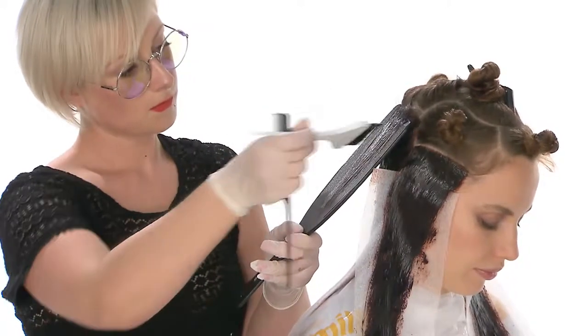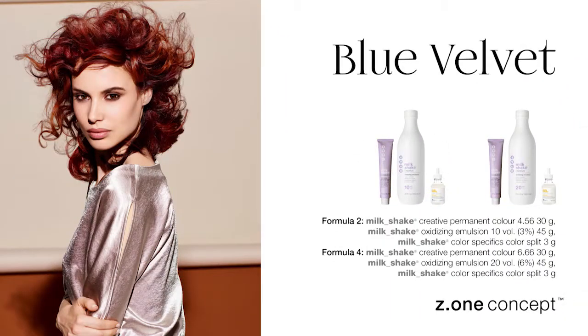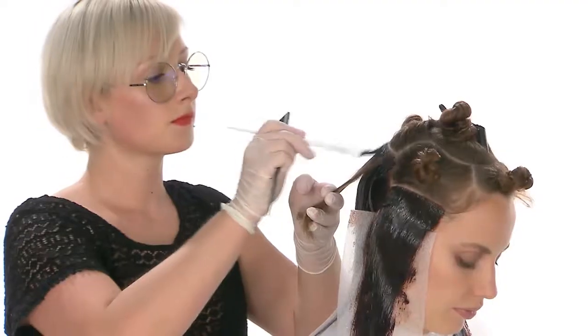Apply Formula 4, intersecting the two shades. Proceed over the entire section alternating in this way.